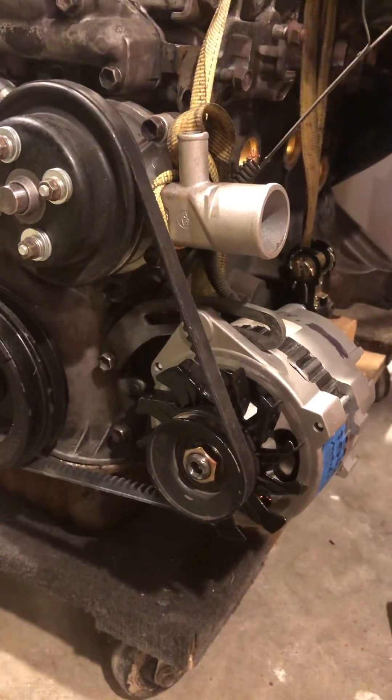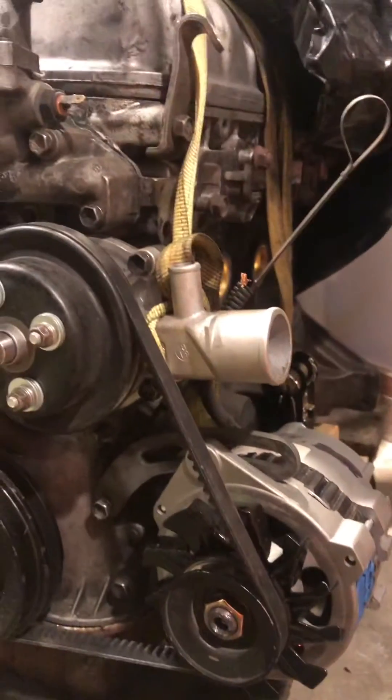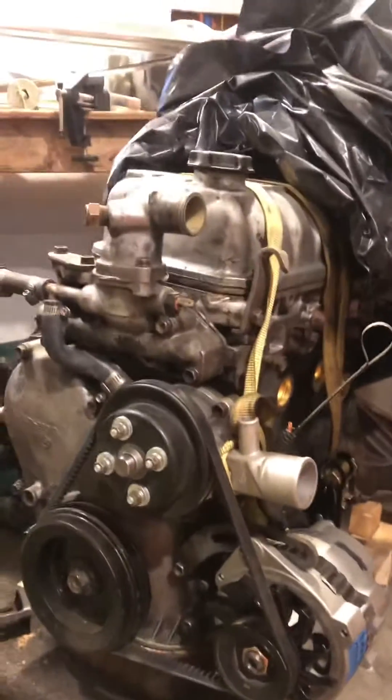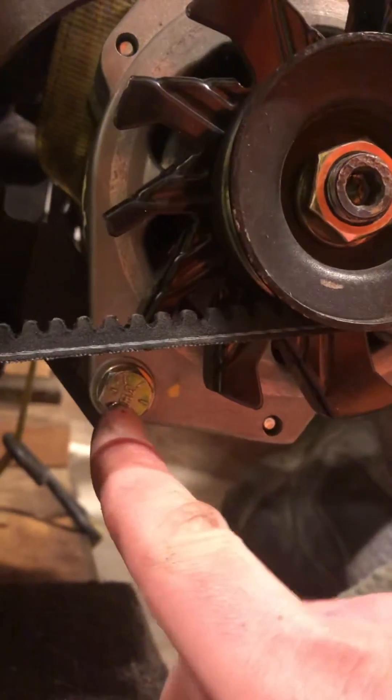I wanted to do one more video about the 94 through 97 Saturn alternator on a T-series engine. This is my extra garage engine, and this is the Saturn alternator — as you can see, it is bolted up to the factory alternator mount right here with that 3/8 or 10 millimeter bolt. It fits in really smooth.